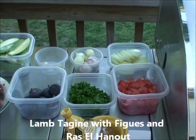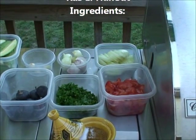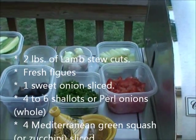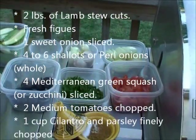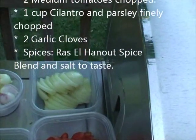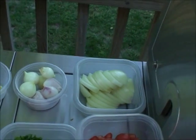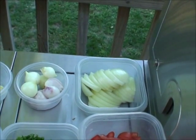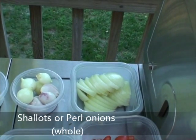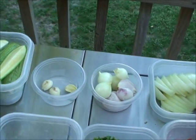Hello again, this is AJ. Right now we're going to show the ingredients for the lamb tagine with onions and vegetables. As you can see, I'm going to use one yellow onion chopped into slices, some shallots, and you can also find these little tiny onions called pearl onions — I have a couple here.